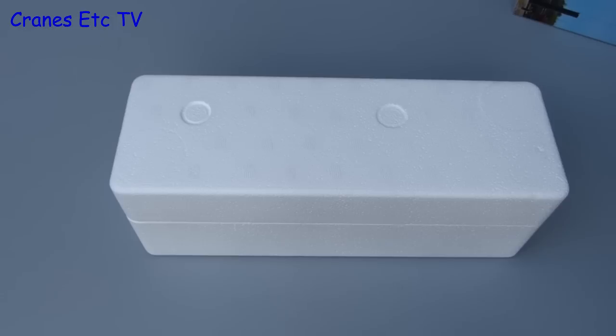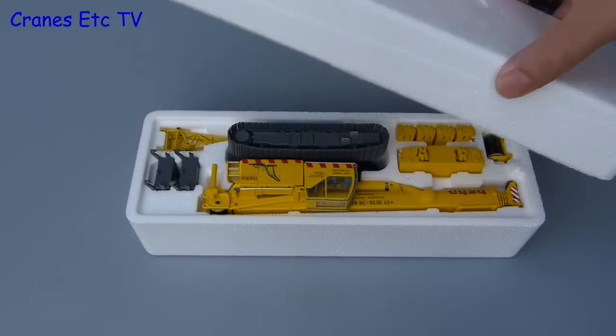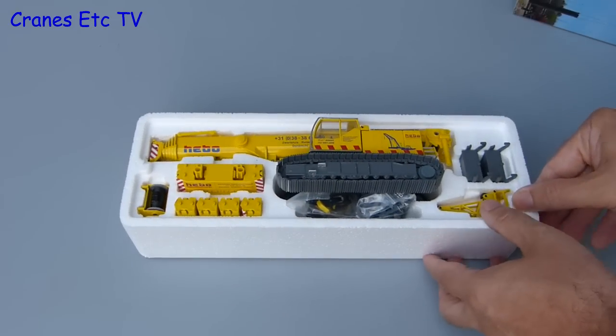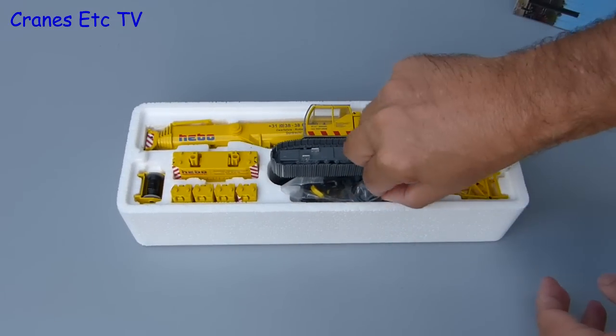Let's move on and lift the lid on the box to see the model, which is not in an Australian configuration — it's just that the box is the wrong way round. It's tightly packed with parts including a couple of bags.